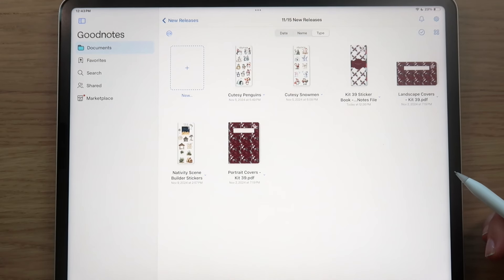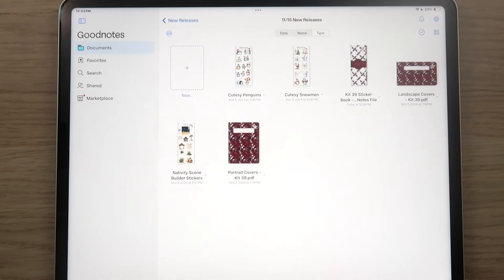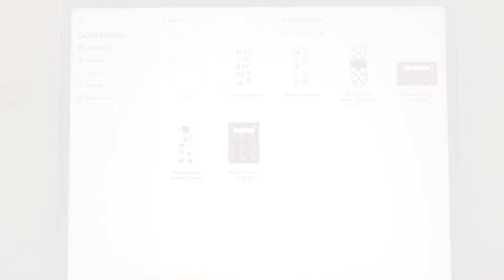Plan-with-me videos will be coming back — I've gotten a few messages about them. Right now it's crunch time getting the planners done, but they will return in December. Subscribe and join our Facebook community if you haven't already. I hope you enjoyed this video — if you did, please give it a thumbs up, and I'll see you all in the next one!